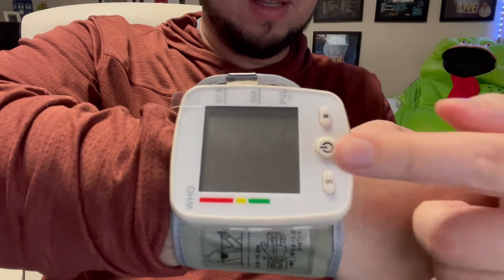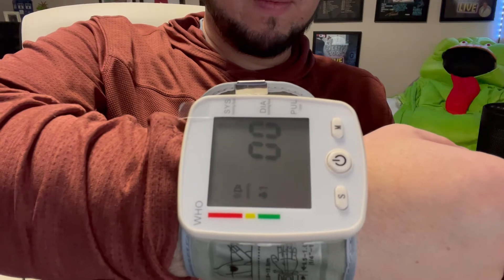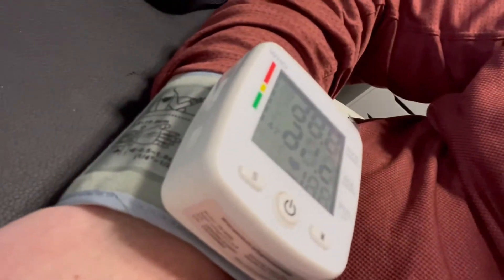It did something. The device says: 'Please remain seated and refrain from talking during measurement, and keep cuff at heart level.' It's tightening up on me.